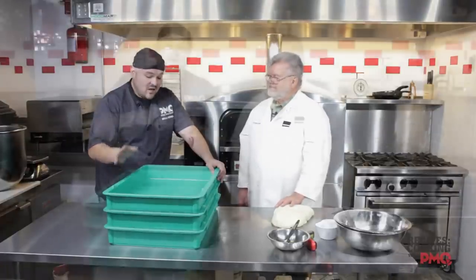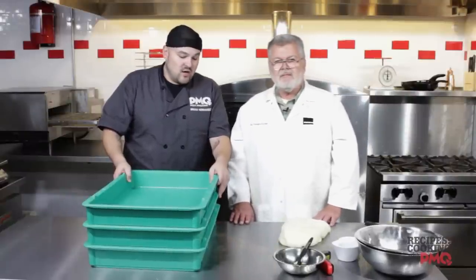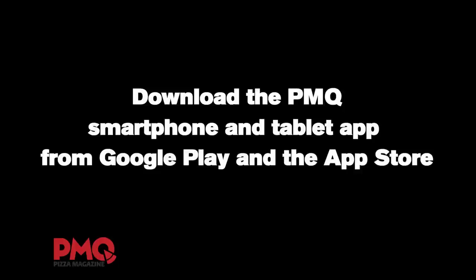We'd like to thank you guys for joining us with Cooking at PMQ. I'm Brian Hernandez with our very special guest, the dough doctor, Tom Lehman. We hope this has been beneficial to you guys, and we hope you're going to go out and try this recipe in your own pizzeria. Work smarter, not harder. Thank you very much.